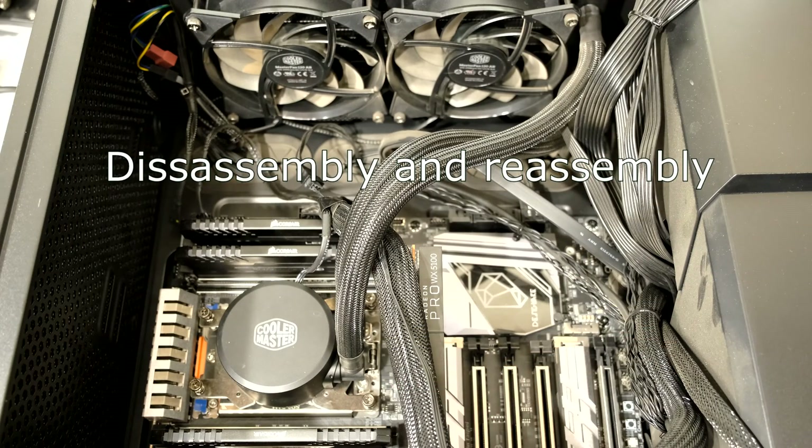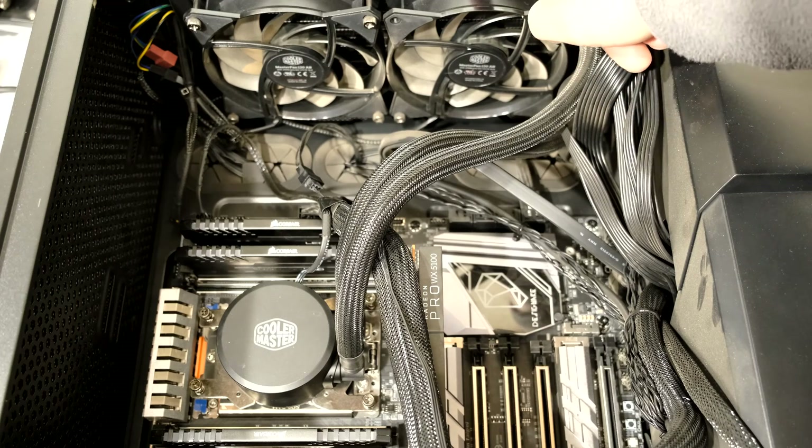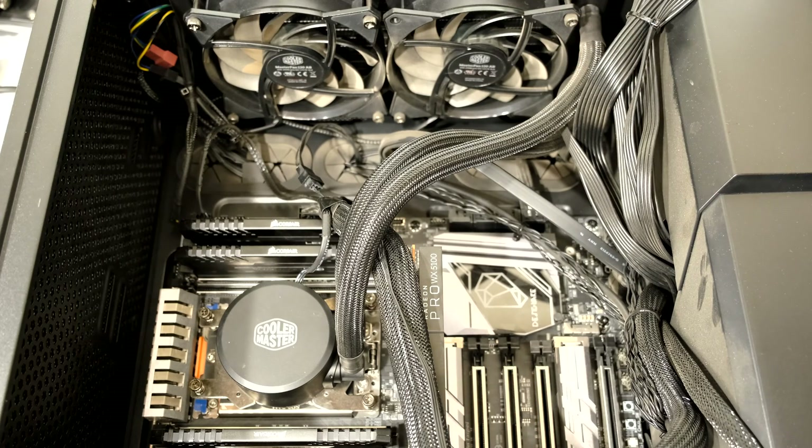Hi, this is the Cooler Master Master Liquid 240. These are the two fans and the radiator behind it, and it is now faulty.